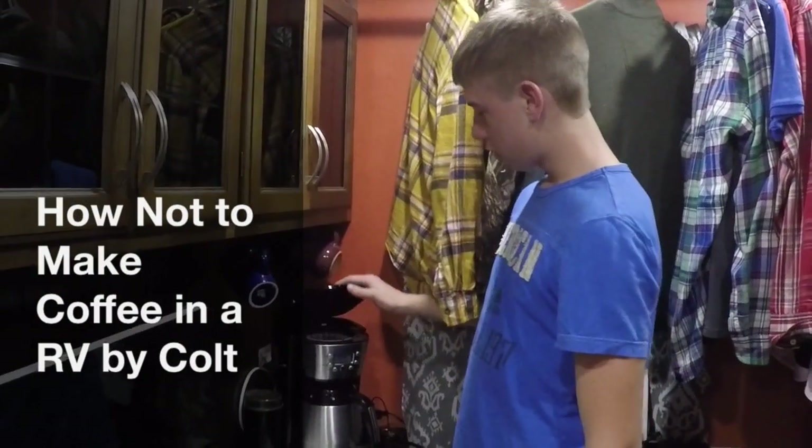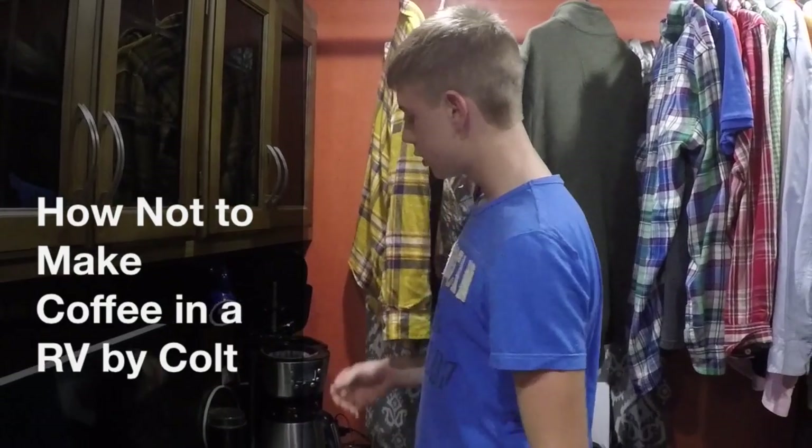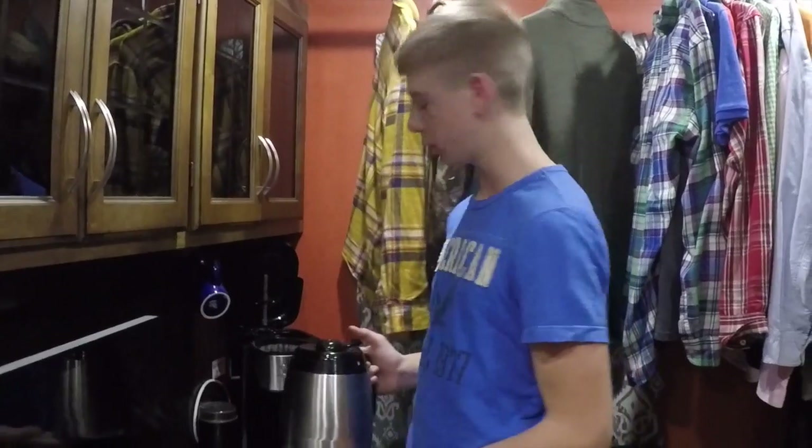This is our Black & Decker coffee pot and it's pretty nice because you can put your water and everything in there, turn it on, and it automatically cuts itself off. It stays warm like all day.